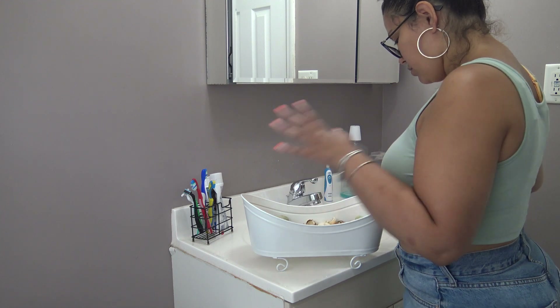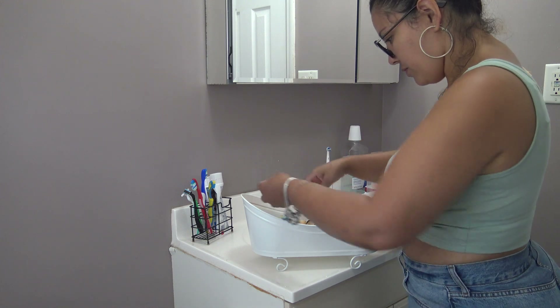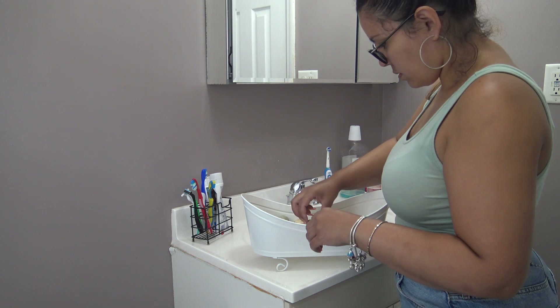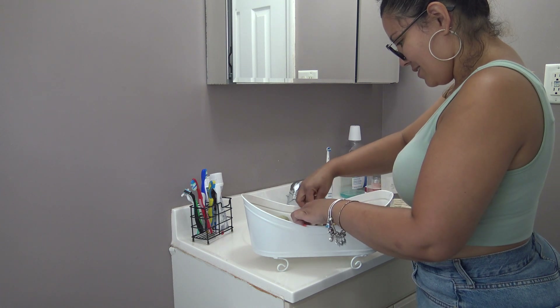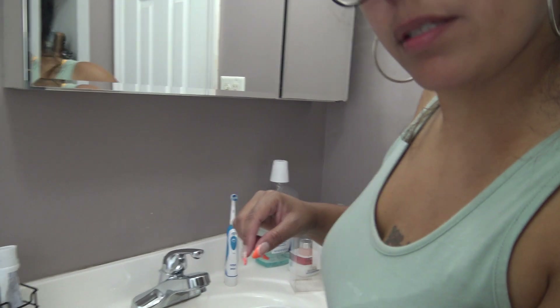It smells so freaking good, holy cow! So I have the little flowers — it only comes with three little flowers, oh I'm lying, I have four. Let me bring you guys closer so you can see how I'm setting it up. I just finished cleaning my bathroom.